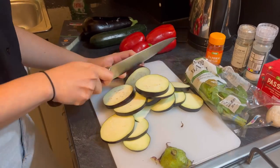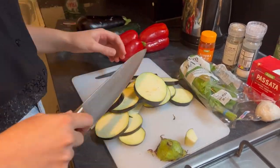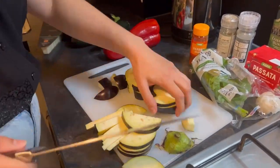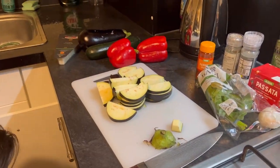So to start, you're going to cut up your veg. I like cutting mine in quite big chunks because I like the texture of the veg in the sauce, but if you're someone who likes a more smooth sauce, you could cut the veg really small or you could even blend the sauce afterwards.